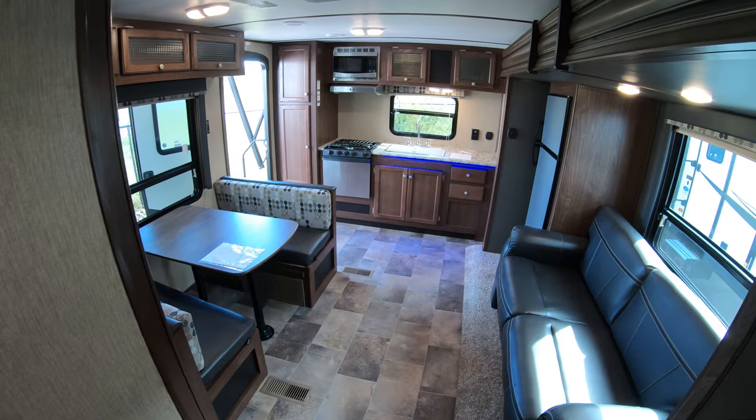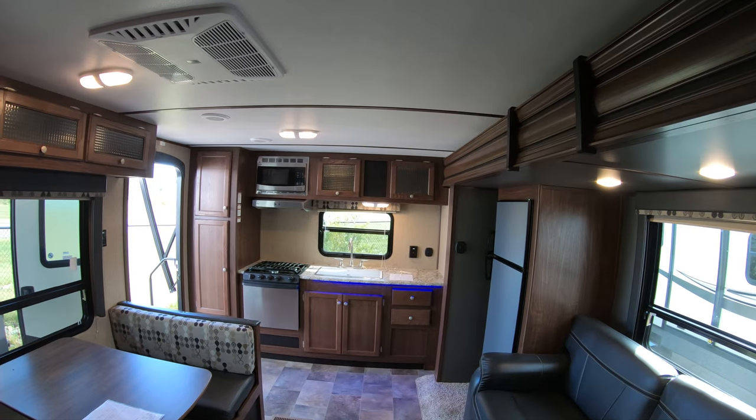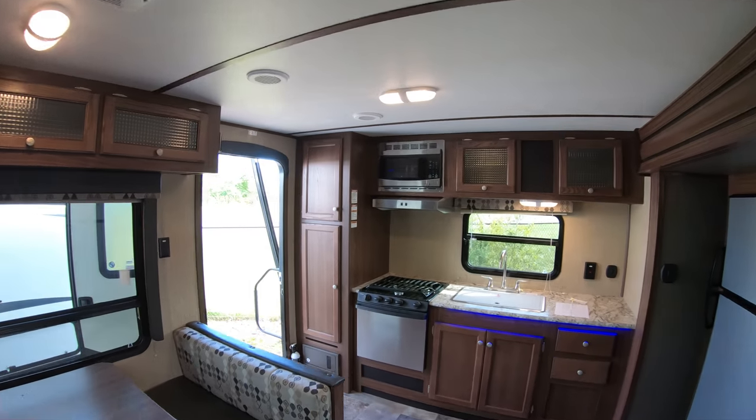This coach is half-ton towable, so you don't need a monster truck to pull it. Once again, this is Chris Yost, aka Camper Chris, here at Bullion RV in Duluth. If you have any questions about this unit or anything else we have in stock, feel free to call me anytime day or night: 218-393-1472. Happy camping!